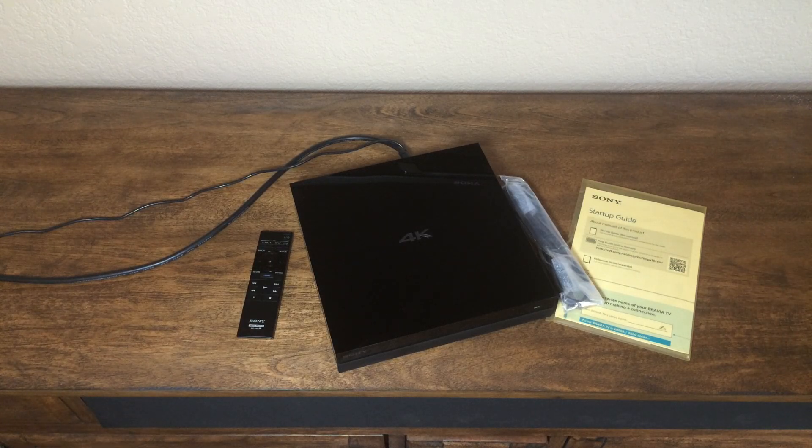Nothing much more to show you there. Really loving the performance of it so far, and certainly happy to be one of the first people to have the new X10 version of Sony's media player.